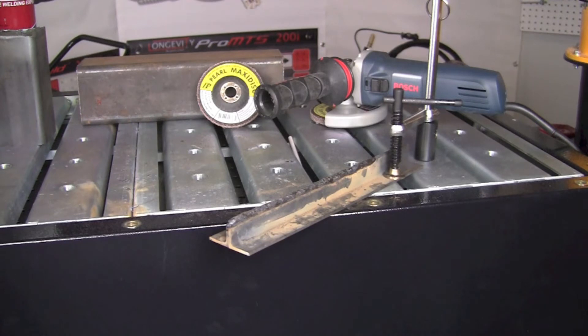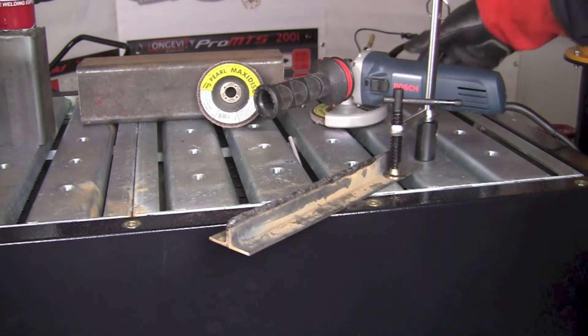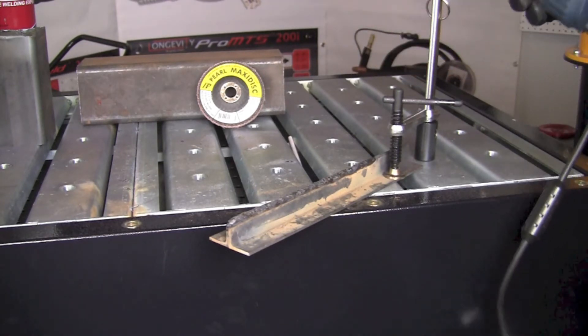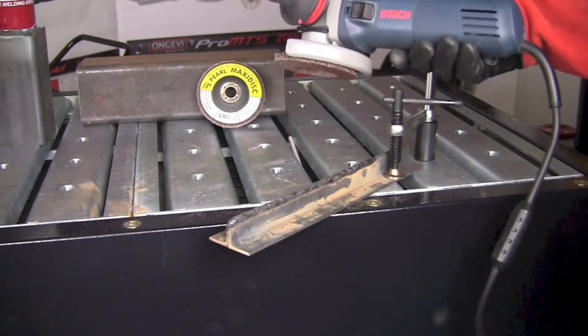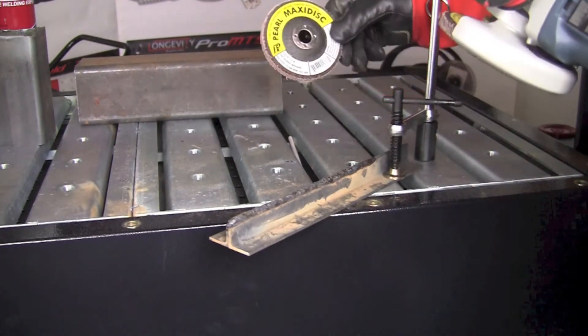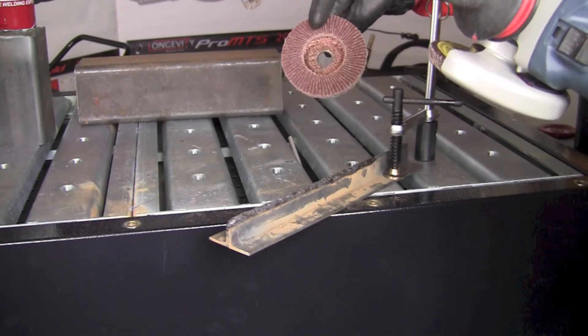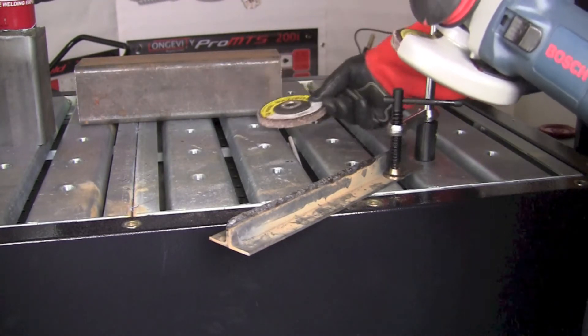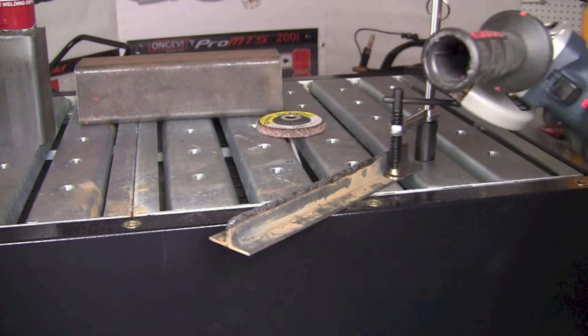Now let's take a moment and finish up that weld we just made. I've got a new Bosch grinder I picked up at Home Depot the other evening — they had two packs on sale for $99 so I went ahead and picked one up. We're going to use a Pearl Max disc flapper here, 60 grit. This is a couple of wheels somebody gave me when I was at the AWS show in Las Vegas last month.